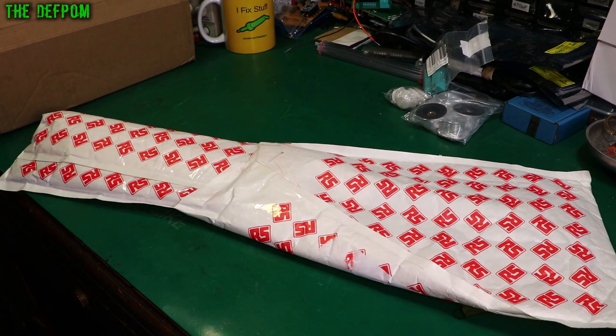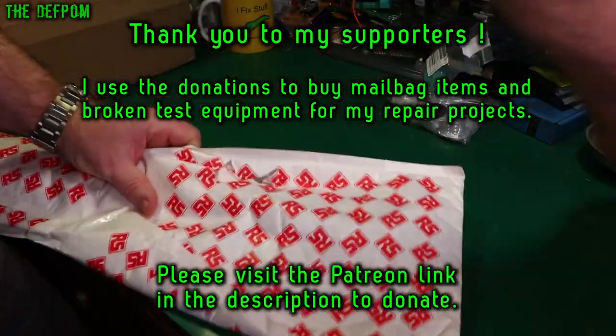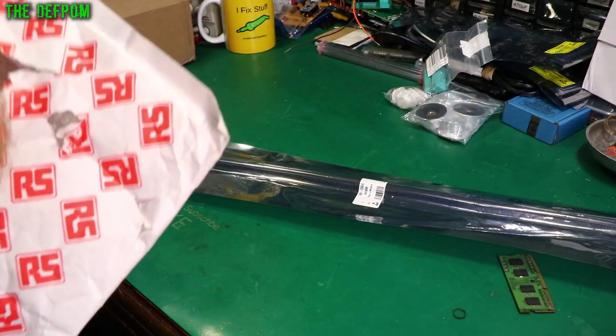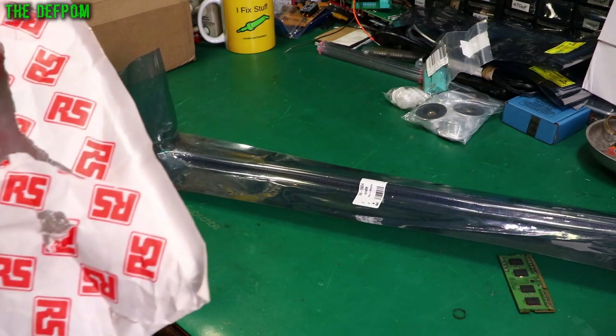I think this might be from Iris Components. It looks like it's a tube - yes it is. There's something else in there but I just can't get it out.